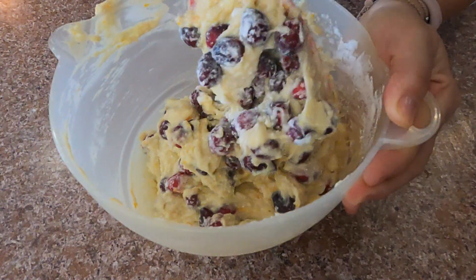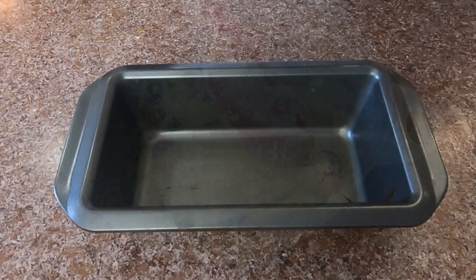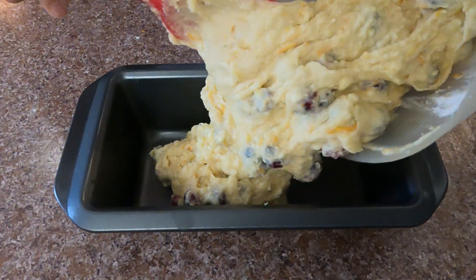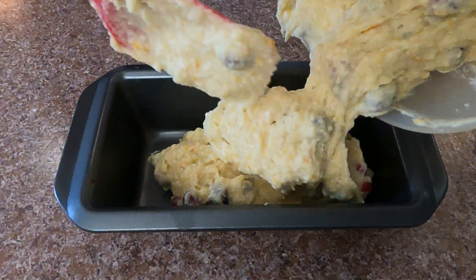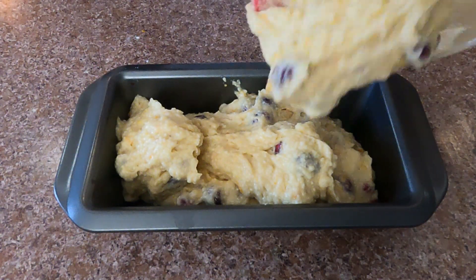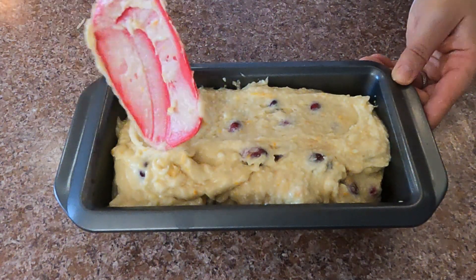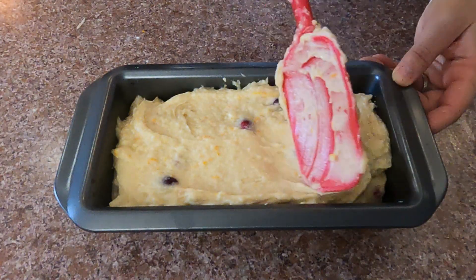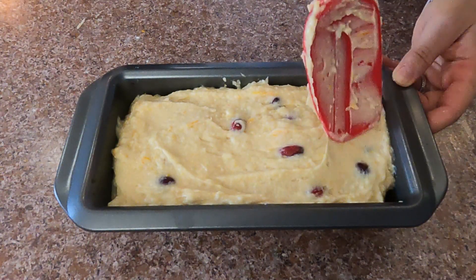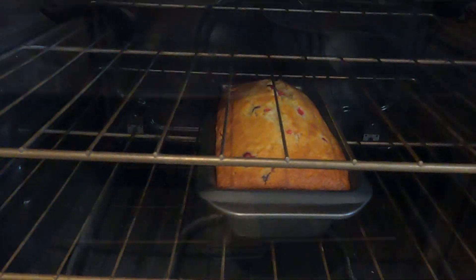In the meantime, preheat the oven. We'll bake this cake at 180°C or 350°F. Put the batter in a loaf tin — mine is coated so I don't need to line it with baking paper, but if yours might stick, make sure you line it so you can take the cake out of the tin easily. Bake for about 40 minutes and make sure you do the toothpick test.